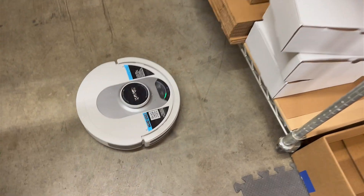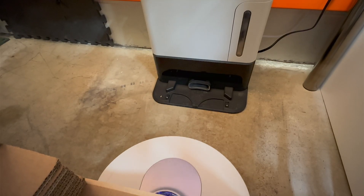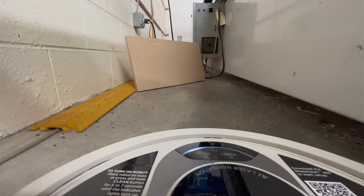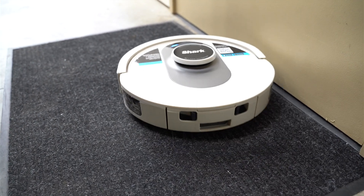The capacity on this thing isn't amazing, so once it gets full it'll actually go dump at its dock and kind of evacuate itself, which is fairly entertaining to watch. It might do this two, three, four, five times before it gets done cleaning the shop in one run for the day. This seems minor, but it's huge because even the Makita can't go dump itself. If it runs out of charge while it's cleaning, it will also go charge and then resume after that.